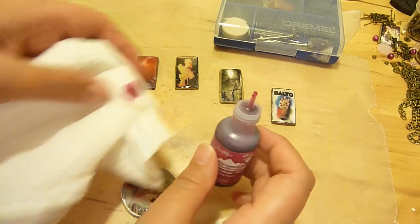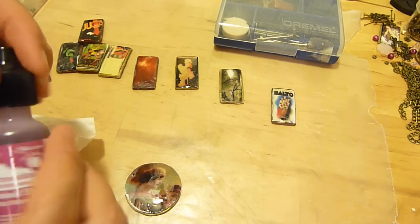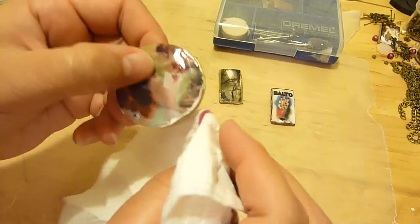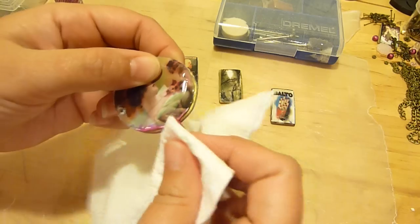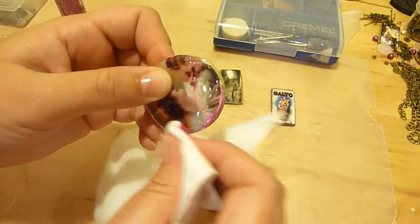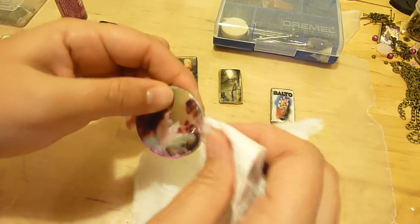I prefer alcohol inks because they cover other surfaces better, and I find that they tend to last a little bit longer too. What I'm going to do is actually just rub this into the photo paper to make it look like that distortion was actually planned. So you just rub it in — it kind of matches the photo and just sort of gives it this vintage steampunk look.